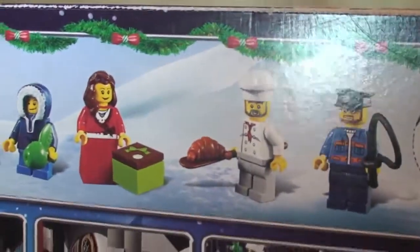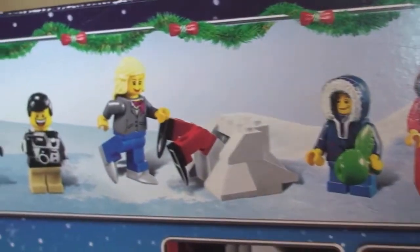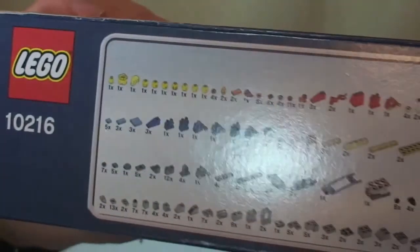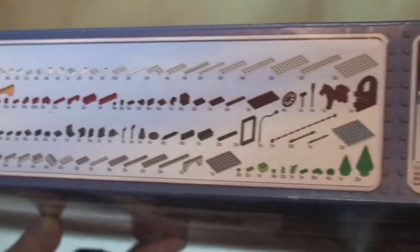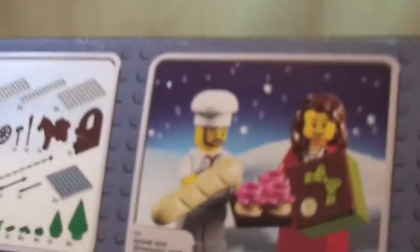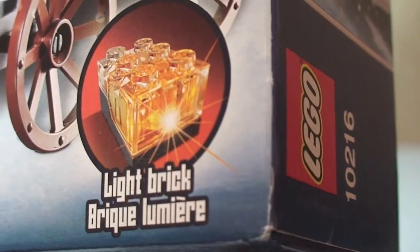Across the top, we have our minifigures and some of the smaller accessories that come with those minifigures. On top of the box we have the inventory, and again just another scene of two of the minifigures and some of the accessories. This one comes with a light brick.